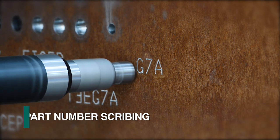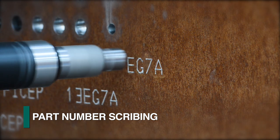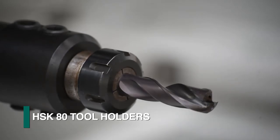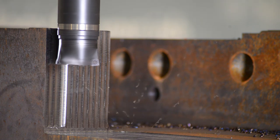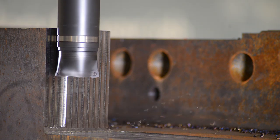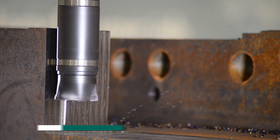Deeper scribing can be generated for part identification visible after painting. Rugged HSK80 tool holders are part of the system to address multiple milling applications. This capability further enhances the diversity of tasks that can be accomplished for large, heavy, and uniquely shaped parts.